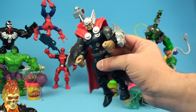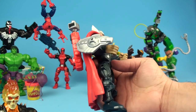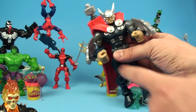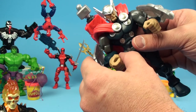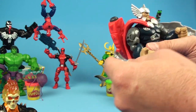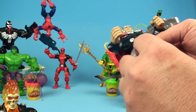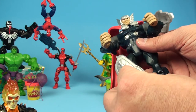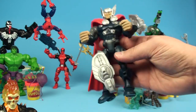These Marvel Super Hero Mashers are pretty cool, because not only can they carry their weapons, but you could put another weapon here on this little prong. So you could really have Thor loaded up if you wanted to. You could put this down here on his leg, so he's got leg armor.